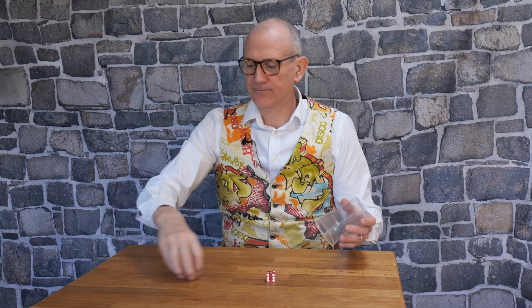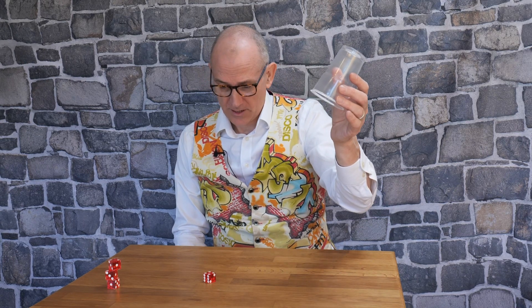Let's see what happens in slow motion. If I take just one dice and do the trick, you'll notice it looks like the dice is actually levitating. It does so because of something called centripetal force, and it's only there as long as the cup is moving. If I stop the cup, the dice falls because of gravity.